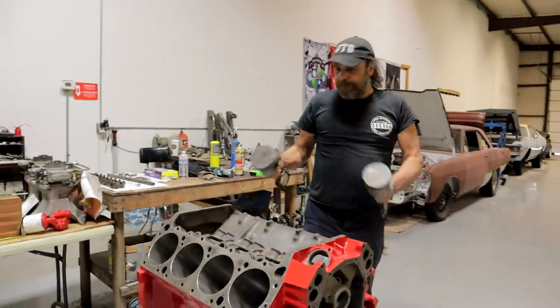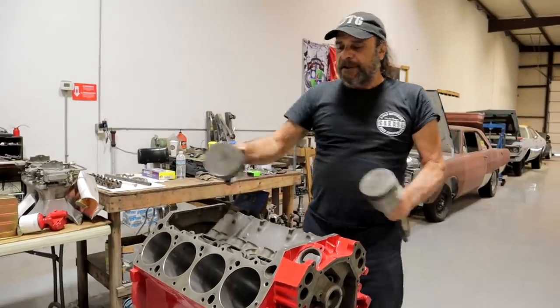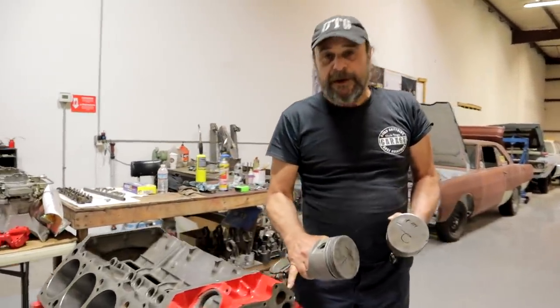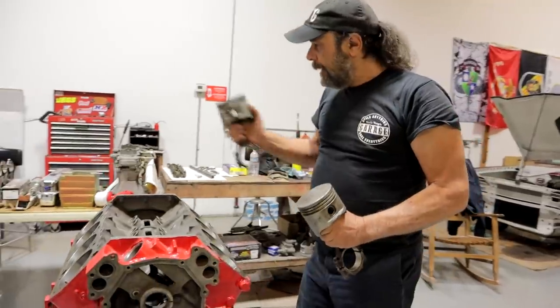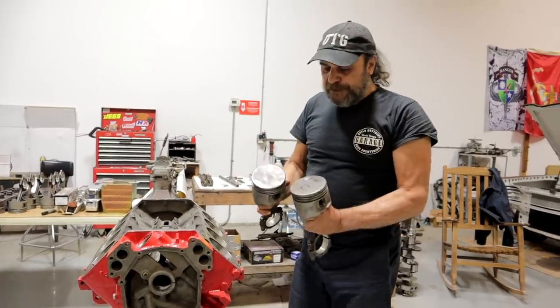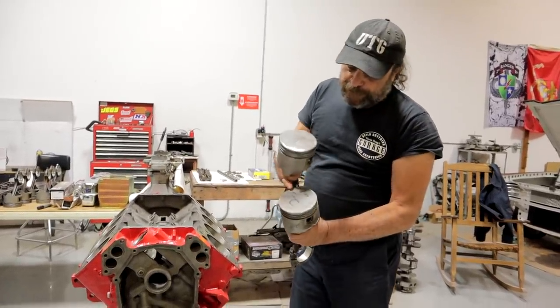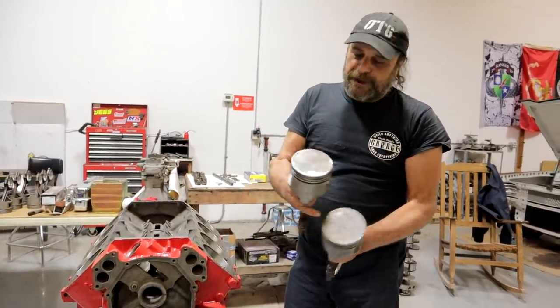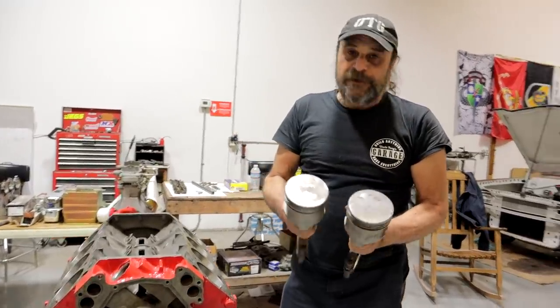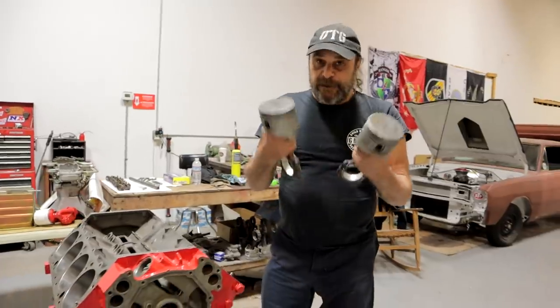These were checked on one cylinder so there's no variation differences in deck height — everything was checked on the number one cylinder, so we had a control. Each of the pistons were installed in this cylinder, run to top dead center, and then the measurements taken. And this is what we get: 14 thousandths positive, minus 4 thousandths on this one. A difference of 18 thousandths of an inch from the same engine.